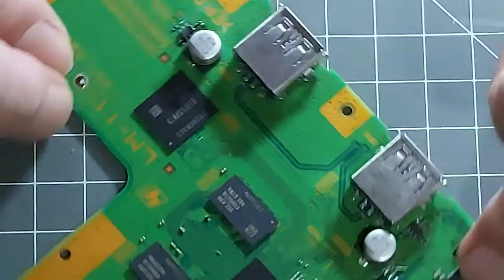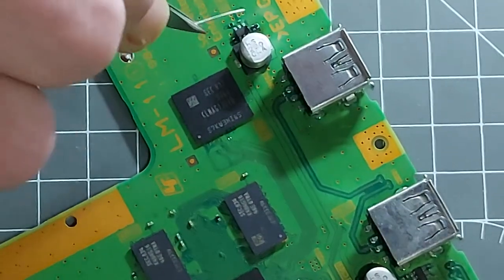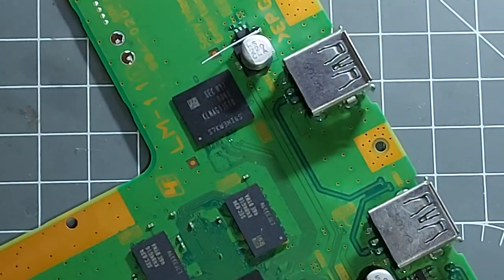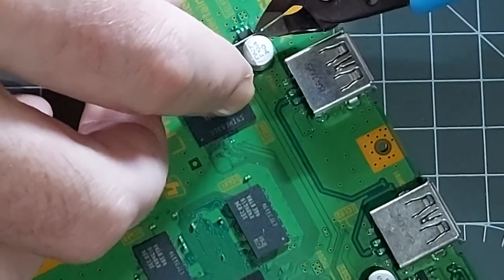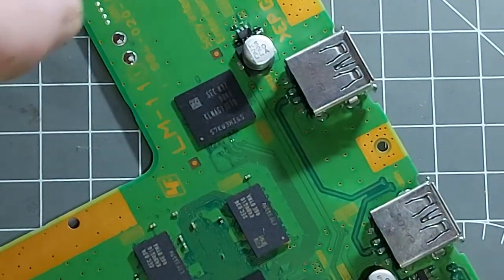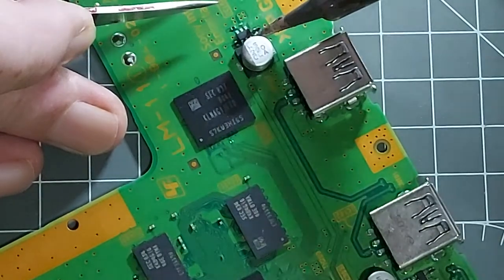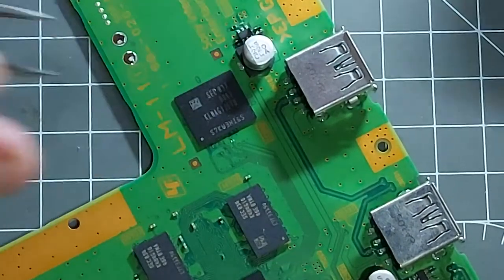Right, tweezers. Tap one in place, come out with the flush cutters. Now I should be able to push that down. Voila. Yeah, I'm seeing a nice steady connection between the two — beautiful.